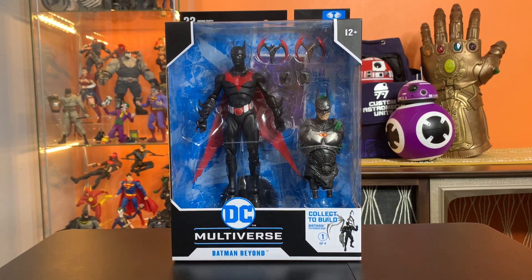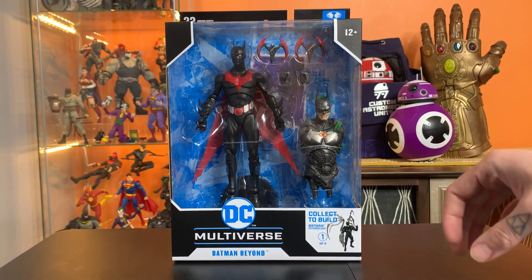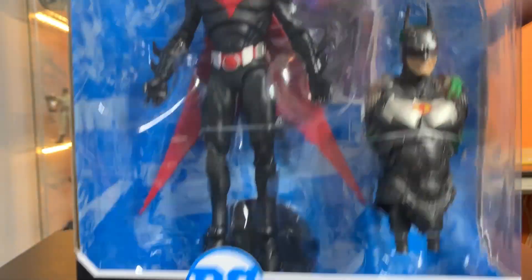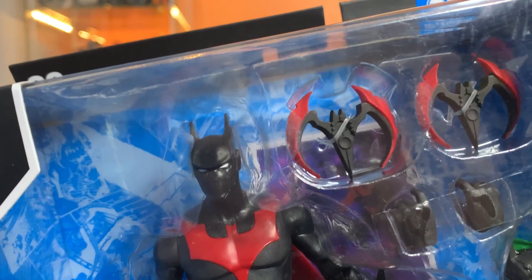Hey everyone, this is Josh from Before, and I'm here with McFarlane Toys DC Multiverse Batman Beyond. This is the Build-A-Figure version that's got this sort of Joker-Bot Batman, and he's got these two futuristic-looking Batarangs.